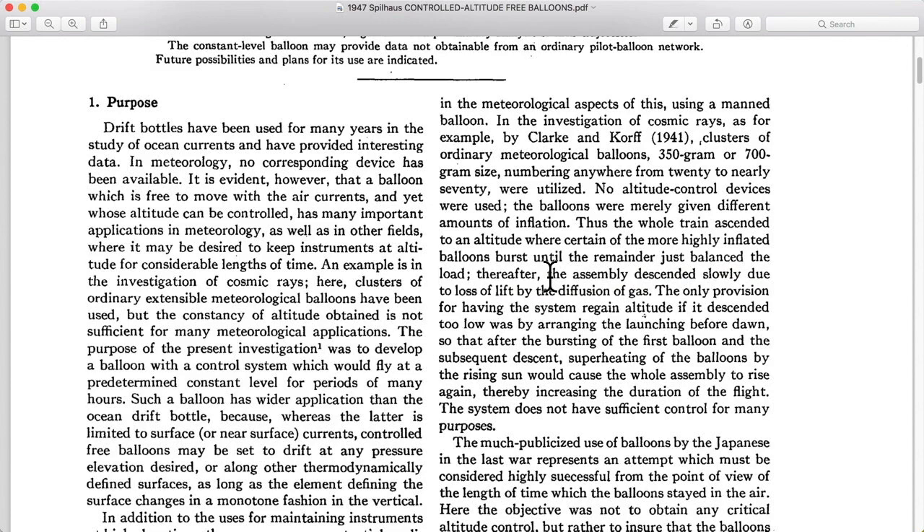It looks like they had a partial success, and that's pretty predictable. Amateurs and other people have tried this as well. You really need to have the ability to counteract that slow descent after you level off, and that is what we'll get into later.